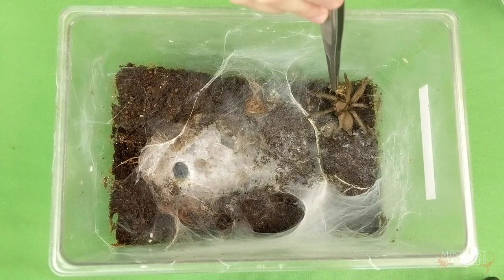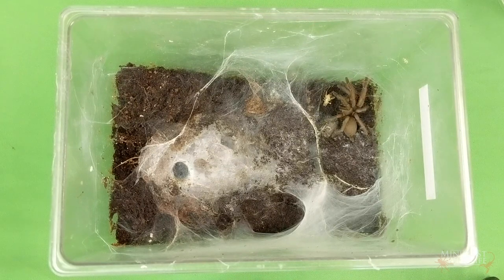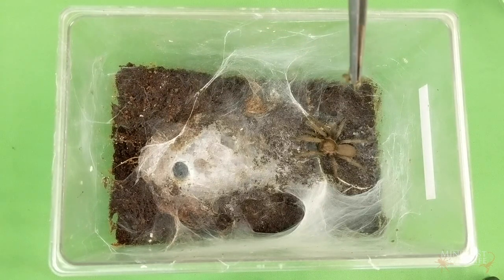If you feed freshly killed insects, just place them by the edge of the burrow or hide and check again in the morning. Remove them if they aren't eaten to avoid mold developing. With live feeders you can toss them in just about anywhere and check again the next day. Again, remove uneaten prey — in this case to make sure it doesn't nibble on your spider.